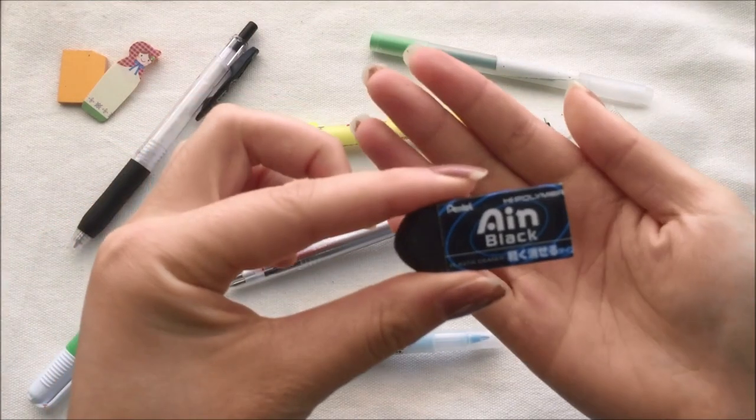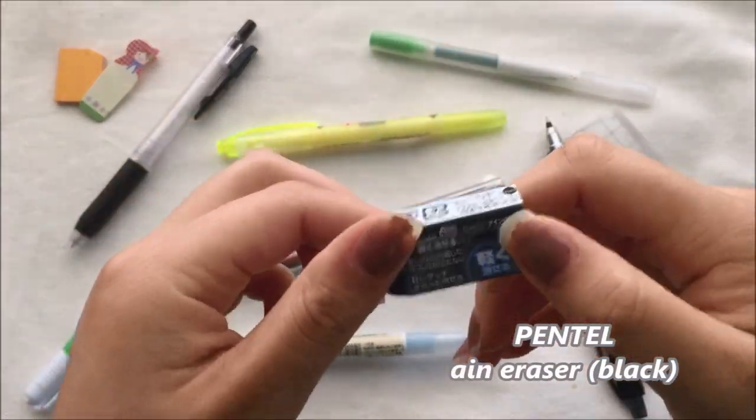The last thing I have in my pencil case is just an eraser. This is the Pentel Ain eraser in black.